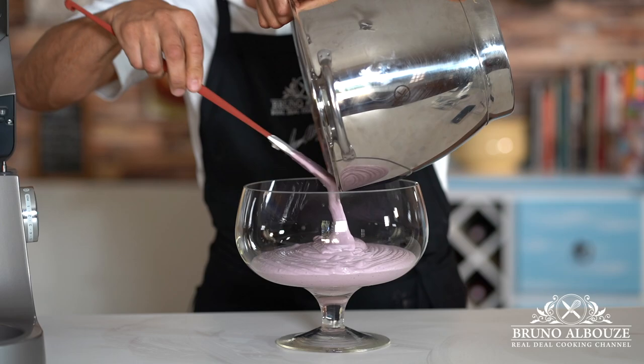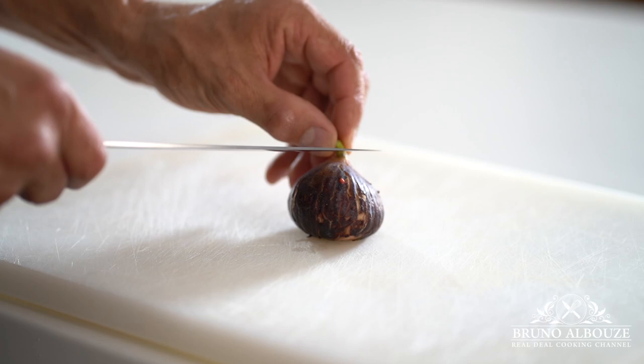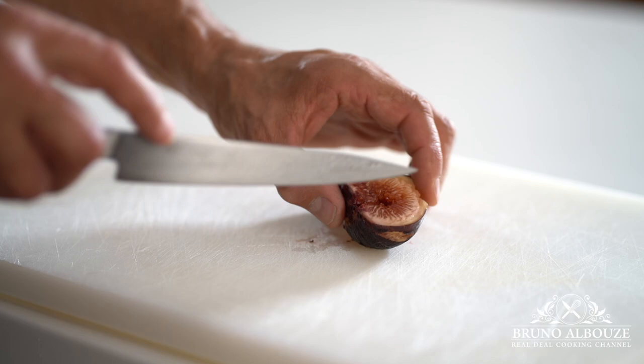Then I'm gonna soak some mint leaves in cold water — that's gonna make them fragrant and beautiful. Meanwhile, I'm gonna prep more fruits for the garnishing: figs, stone fruits, raspberries, blueberries, and so on.